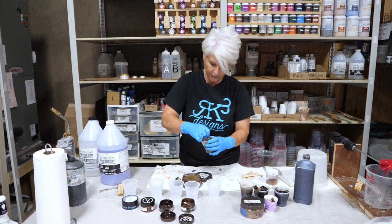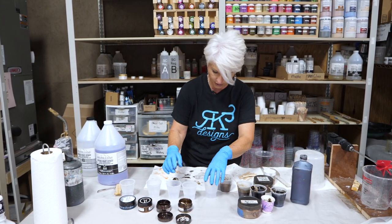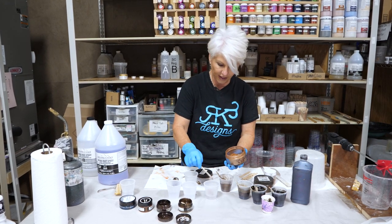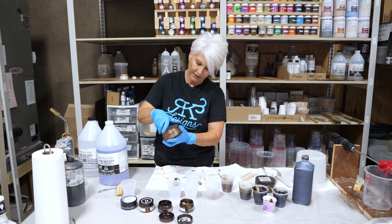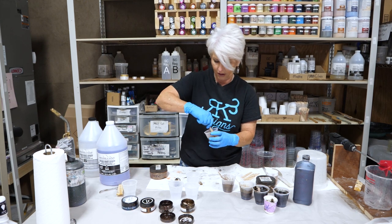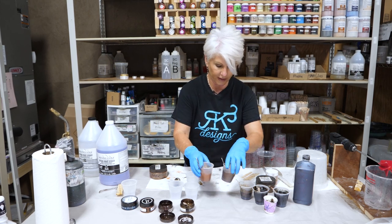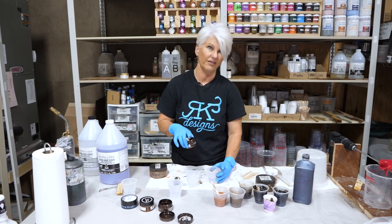I've got my dark bronze mica powder and we'll come in with our copper mica powder. That copper is really going to give me a little bit of that rustic look I'm going for, because this is actually going to be my table — I very seldom do anything for myself, but this is going on my porch. I love copper and I love turquoise. Someone even commented on my last video that they don't think I'm capable of making a finish that doesn't have blue in it, and I have to agree.